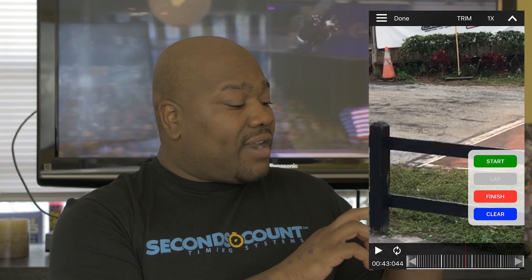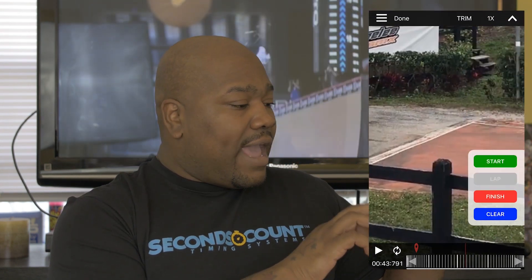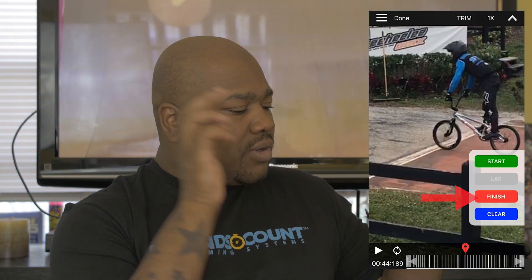Now let's go to the next rider's finishing point. Let's move this out of the way. Click finish again, which will add another finishing marker. And for that last rider, you do the same thing — right about there — and you click finish.